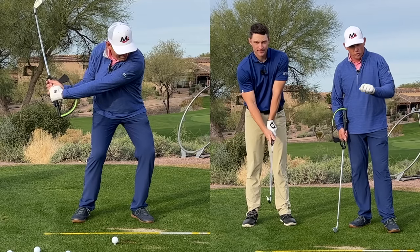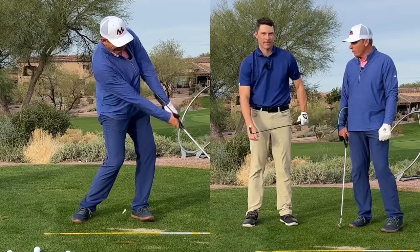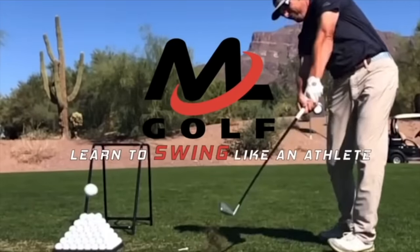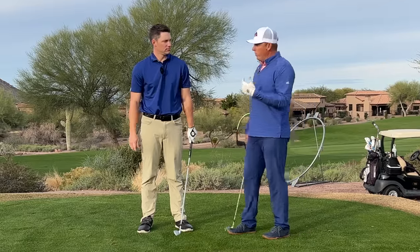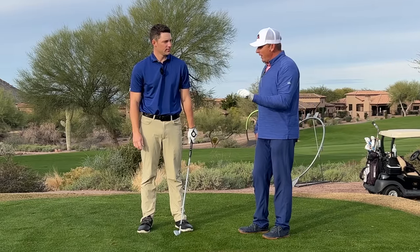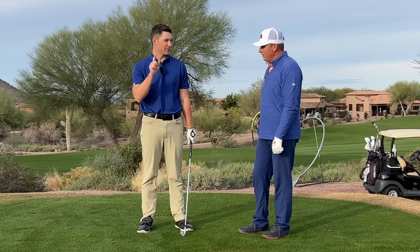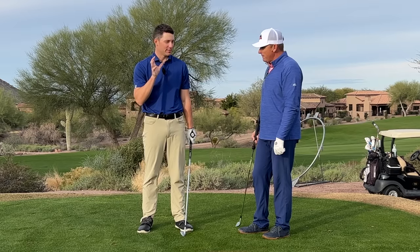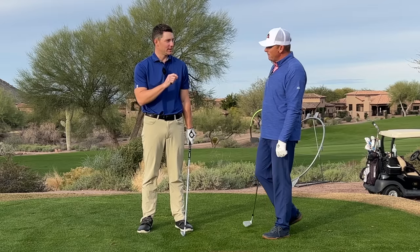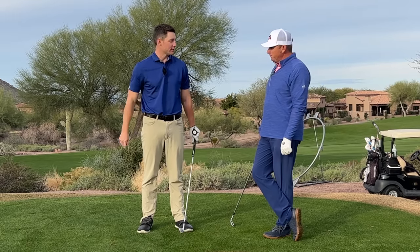Let's talk about why you should use a strong lead hand grip to create effortless shaft lean. One of my preferences, as the audience probably knows, is that I'm biased toward a slightly stronger grip. This is really big, especially for those of you that follow us and are members of our website — make sure you go back and watch the grip video, because this is really key for setting the stage for a lot of the dynamics we're trying to create.